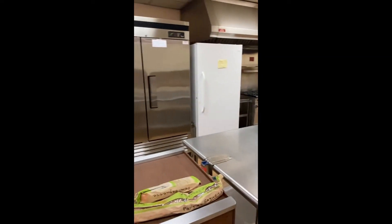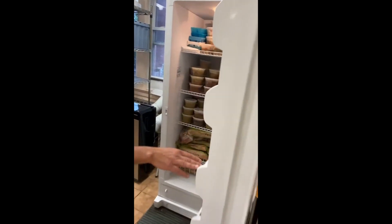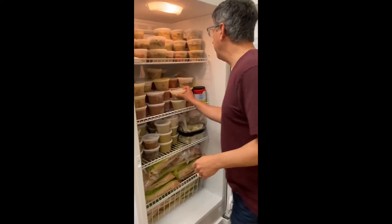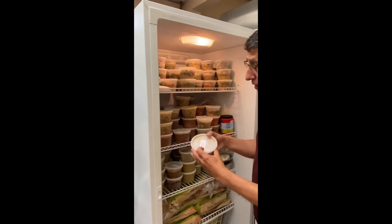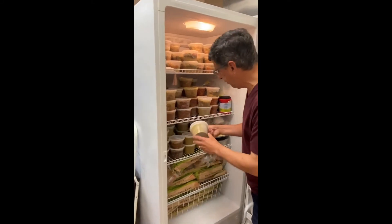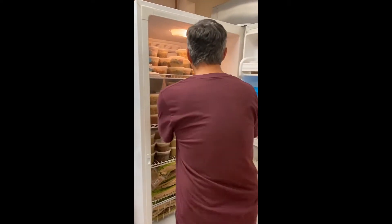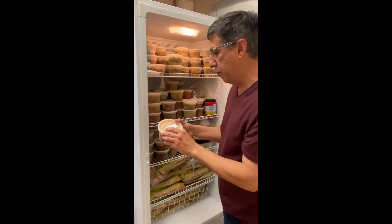Let me show you some of the soups we've made in the past couple of weeks. We've got a really good selection here. We've got turkey noodle soup, a vegetarian lentil and chili soup, split pea soup, and — this is a good one — cabbage and white bean soup.